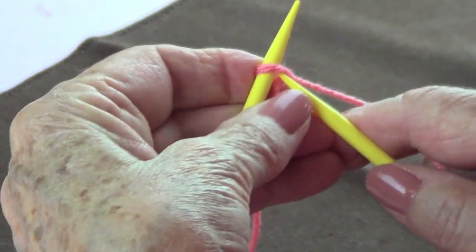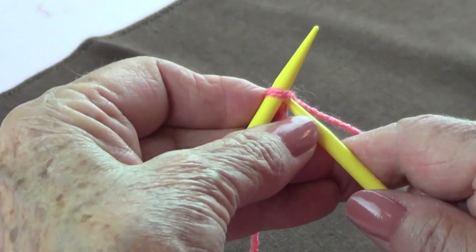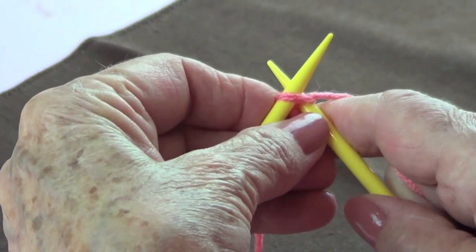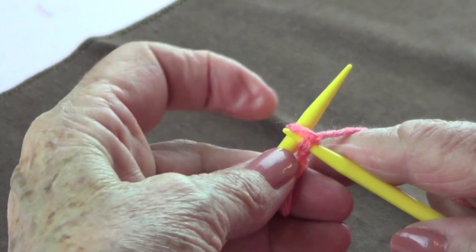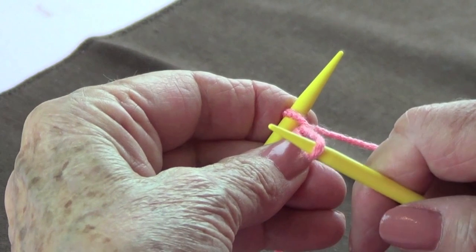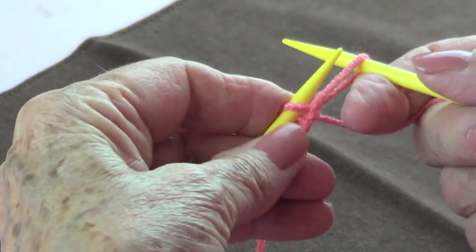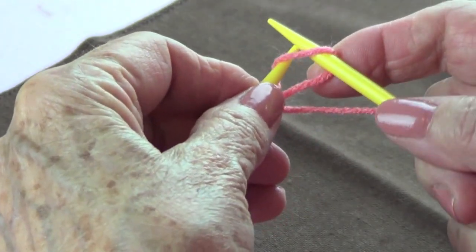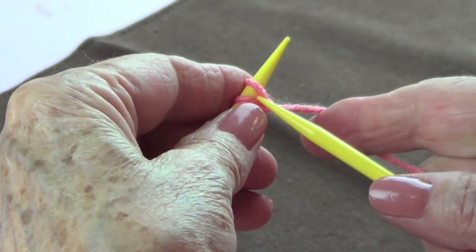Go in there like you were knitting — go in and knit it. Instead of taking that stitch off, you're going to leave it there and pull at your yarn. Now twist it and pass your left needle from the bottom to the top of that stitch.